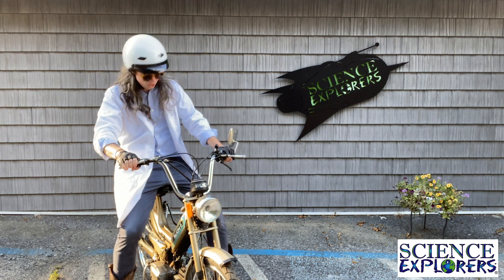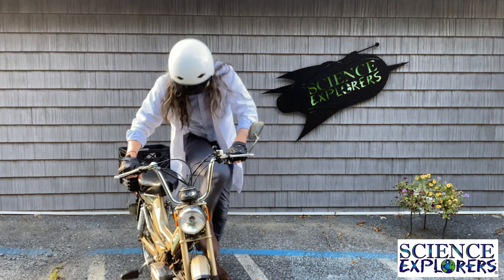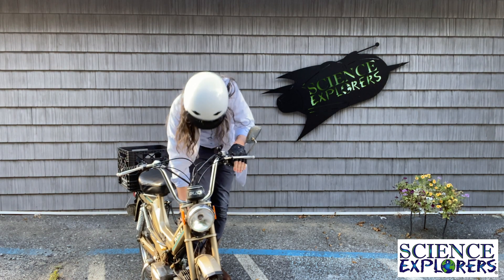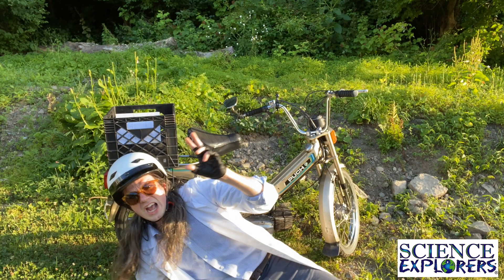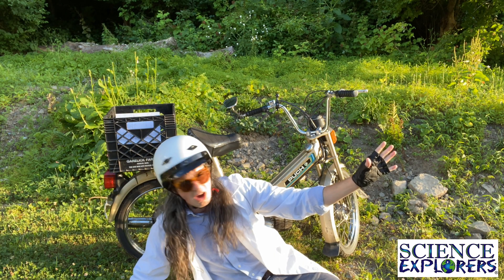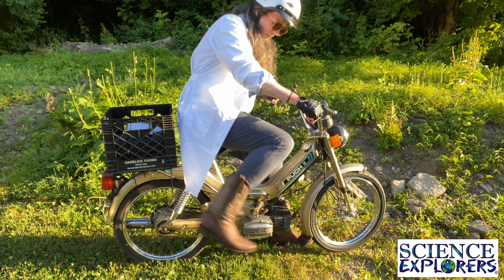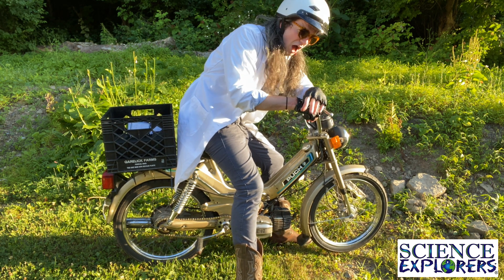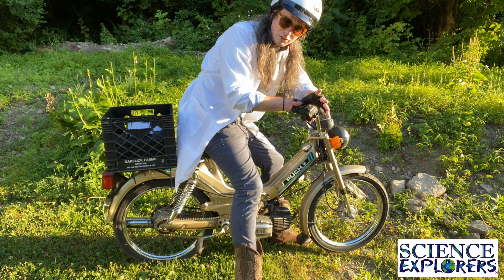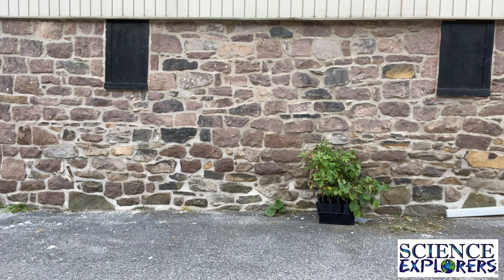Today I just gotta talk about the science of my moped. Now I bet some of you are wondering — what is a moped? It's not just something that really cool people like to ride around. A moped is a motor vehicle with two wheels that can be powered by these little bicycle pedals right here and an engine, kind of like a Prius or a hybrid vehicle. This moped is either gas powered or me powered.